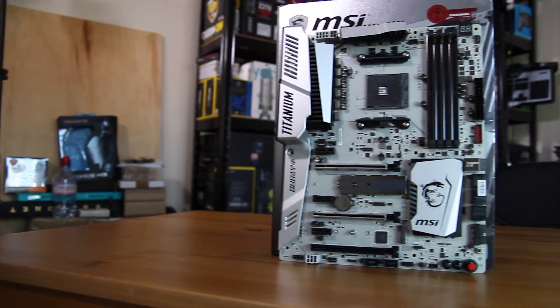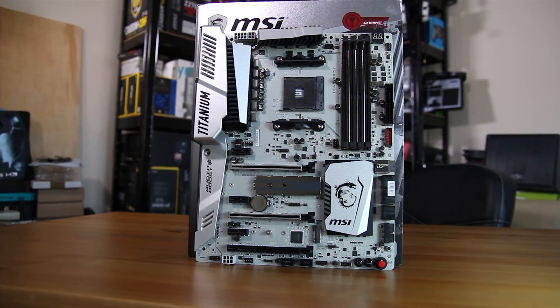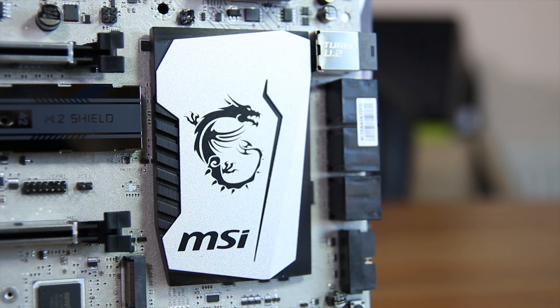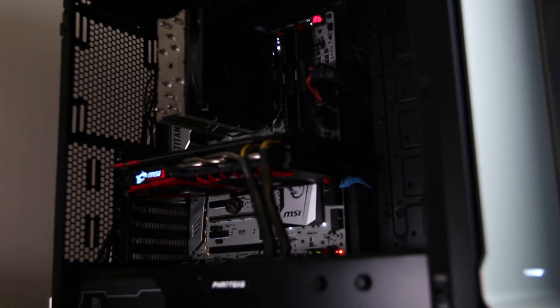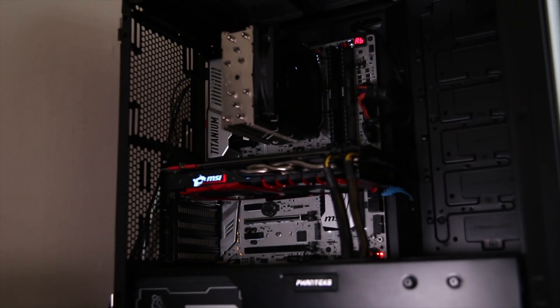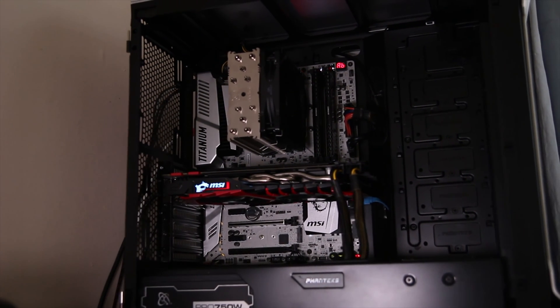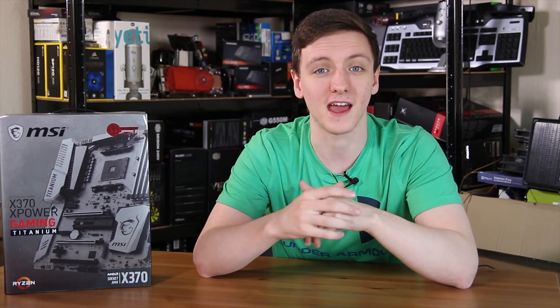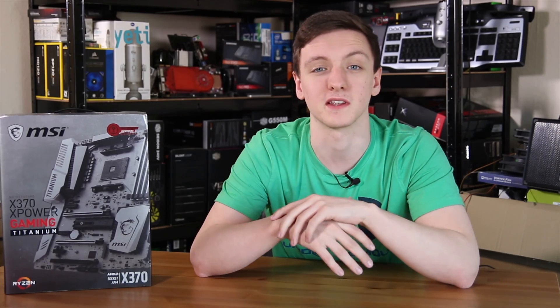Taking a look at the board, we can see it's fairly stylish. It comes in all white with silver-looking heatsinks, and it also has white on the back as well with white LEDs scattered around the board, including under the chipset heatsink. So overall a pretty stylish motherboard. There's no RGB here, although there is RGB support through the LED header on the bottom.